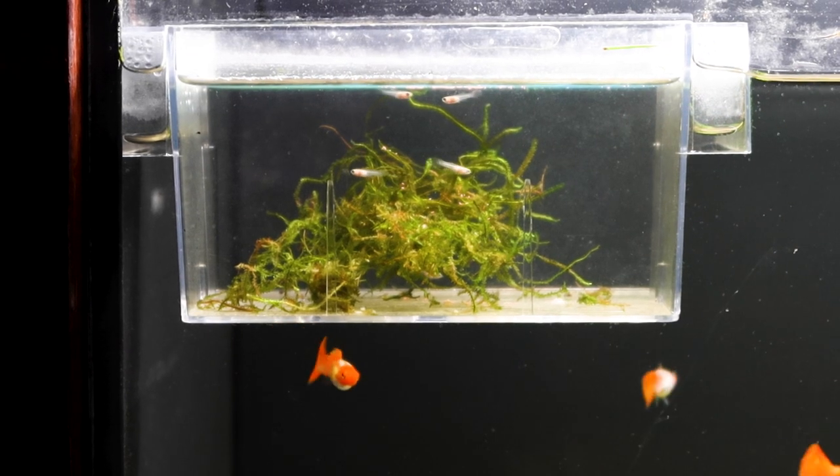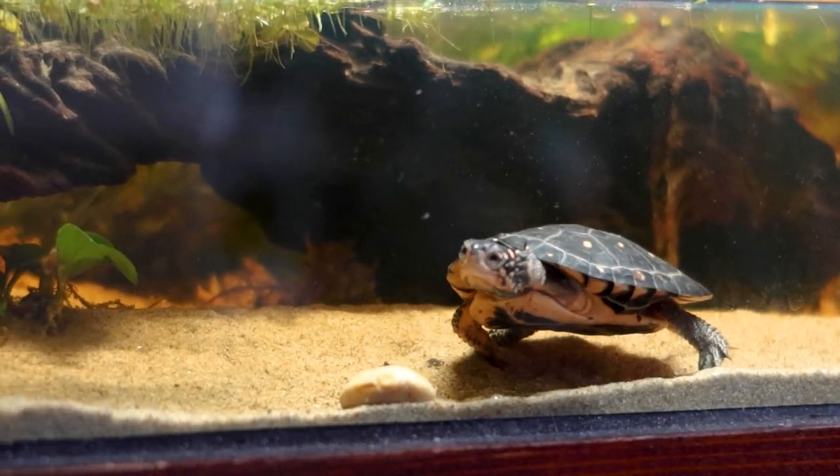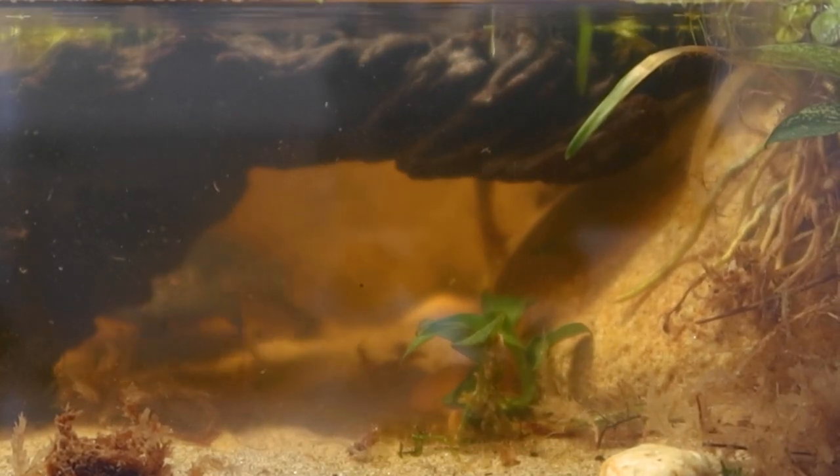A few days later, everybody was settled in and doing great. The guppies were enjoying their new tank and taking turns watching over the babies. Over in the paludarium, Koa was exploring every single corner of the tank and even noticed she isn't alone in there. Every now and then she'll notice something moving in her new territory. This is because I've decided to introduce two Amano shrimp, and these shrimp are on a mission — it's their job to keep this tank free of algae. Although Koa might look harmless to us, she poses a real threat to these guys, and they must never drop their guard.